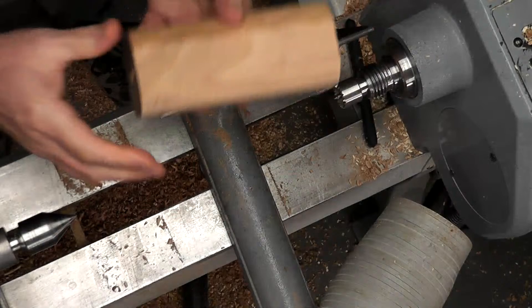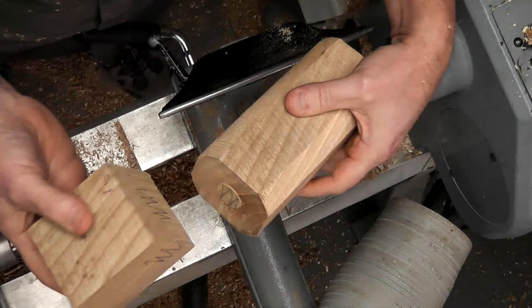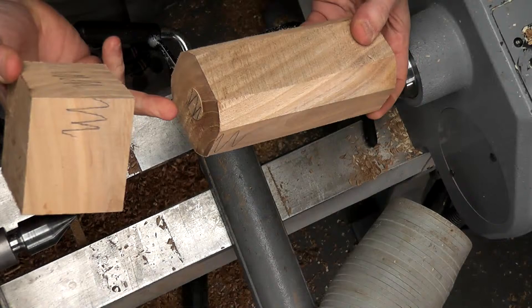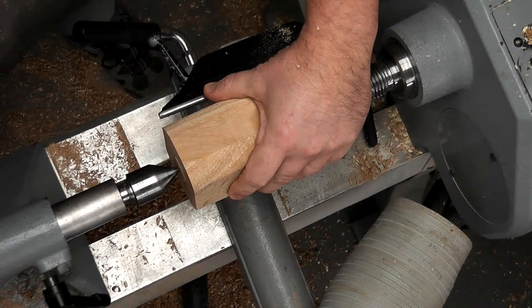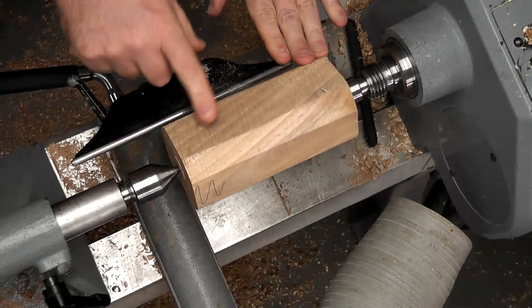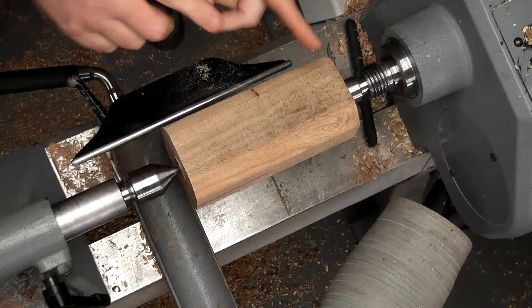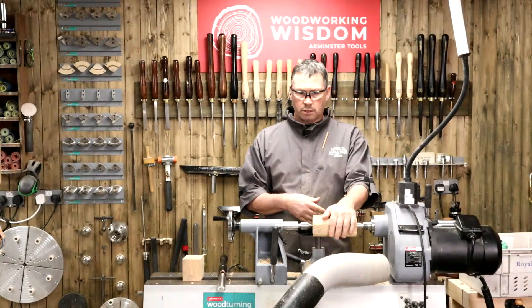This was cut from one blank, so I have a scribbled line showing how it goes back together - I need to bear that in mind and drill the correct ends. I haven't roughed all the way down to a full cylinder because that would have made this piece too small for the A-plus jaws, but it would still be too big for the C jaws. Just make it to suit your own jaws - you don't have to copy the size I'm going for here.